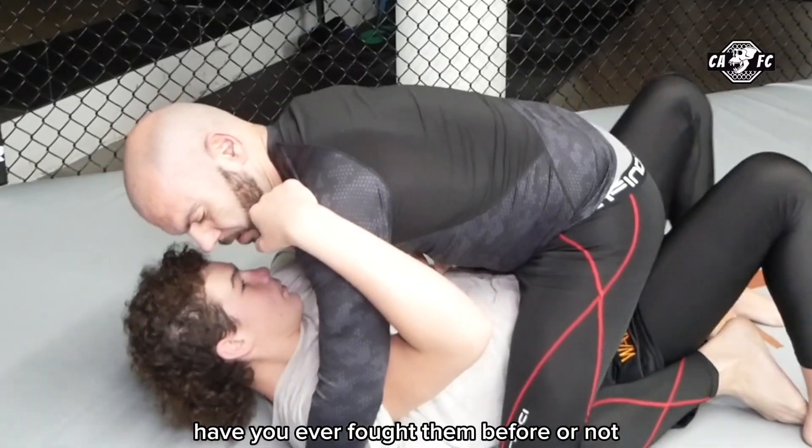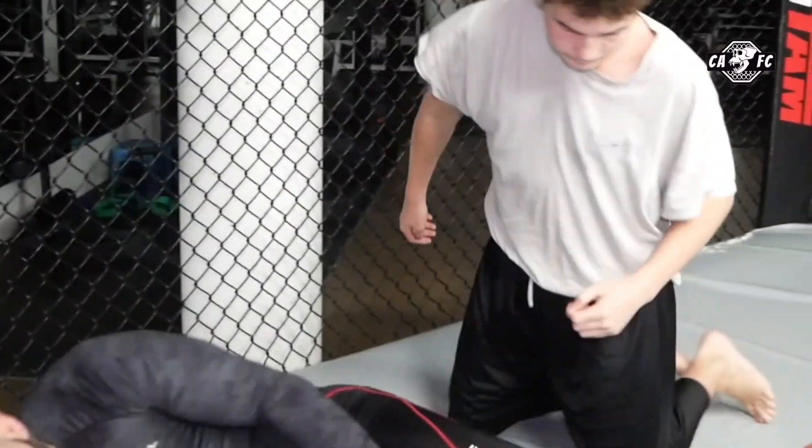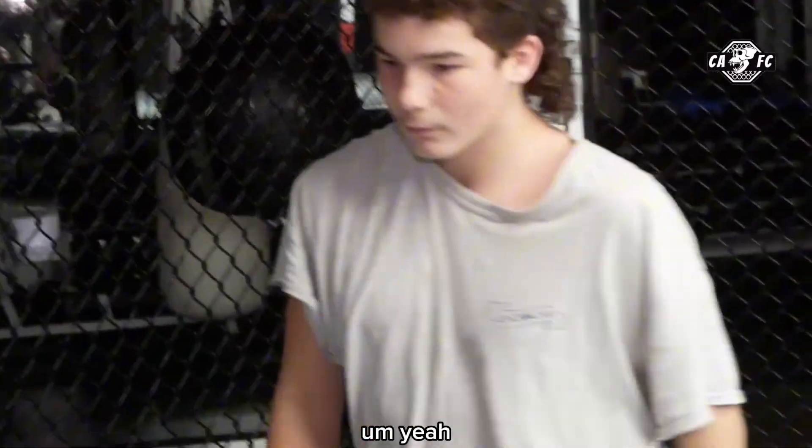Have you ever fought before or no? No, first time. Did you meet your goal expectations for this morning? Yeah.